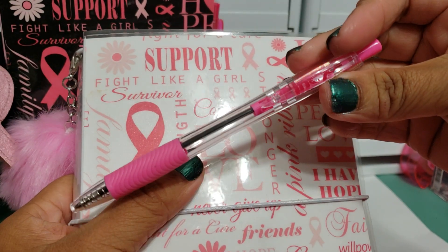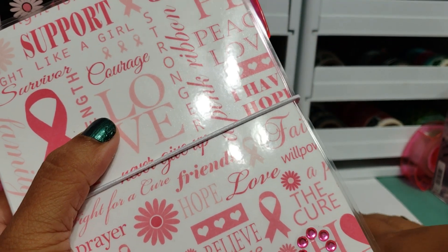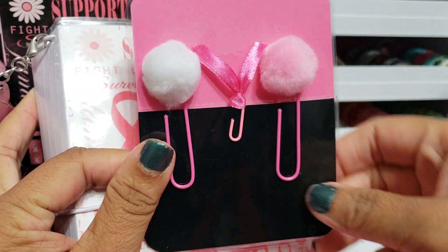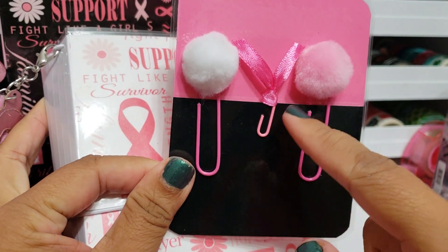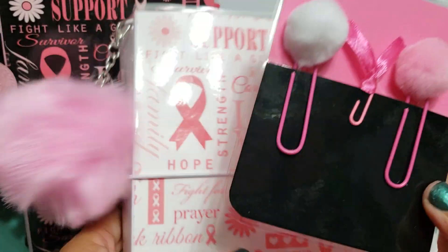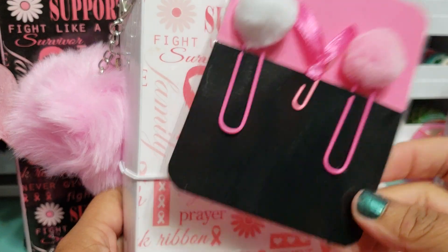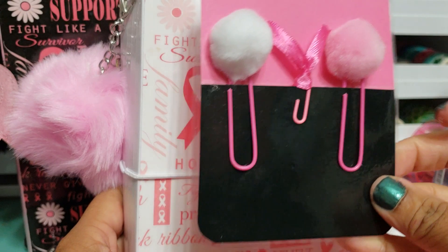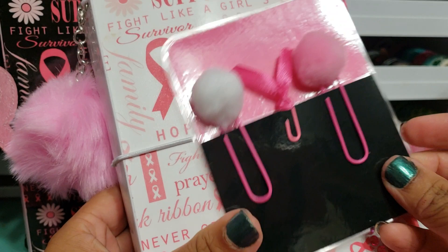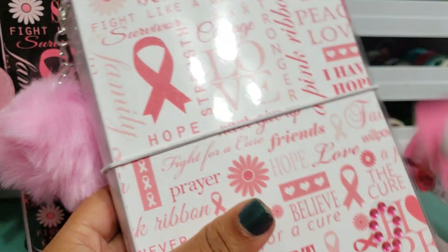I did include a pink pen as well, so you guys can use that, and you will be getting this extra pen too. You'll also get this laminated pocket card with some paper clips — there are two pom-pom paper clips and a little ribbon paper clip. This is an extra card you could use; I did create it to have a pocket in the front. I'll just wrap them up like that for shipping. These are the items you'll get with this one.